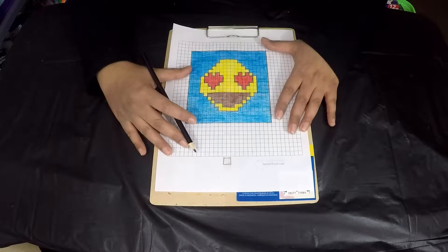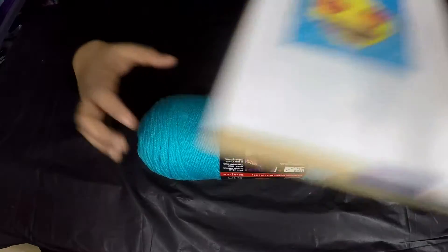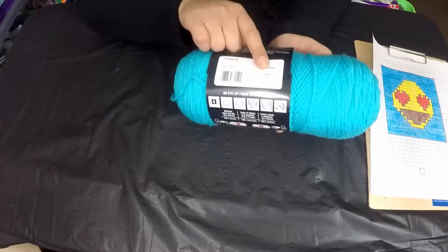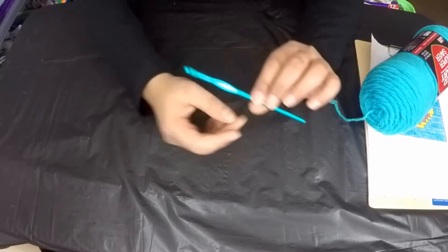Let's put this chart into practice and get our crocheting materials. For the background, which I've colored blue on the chart, I'm going to use Red Heart Super Saver in Turquoise. I'm also using a Susan Bates 5mm crochet hook.